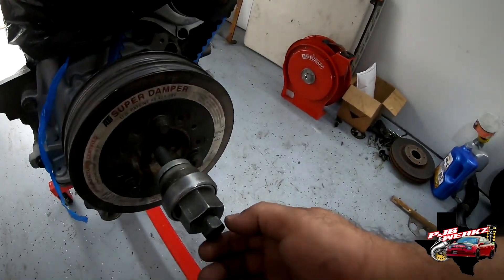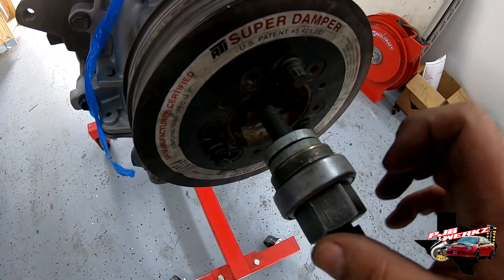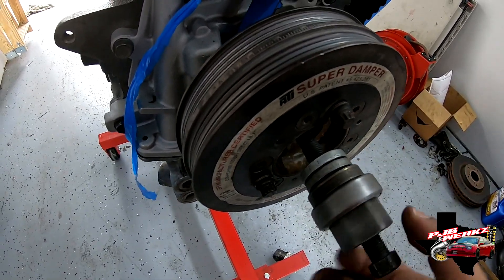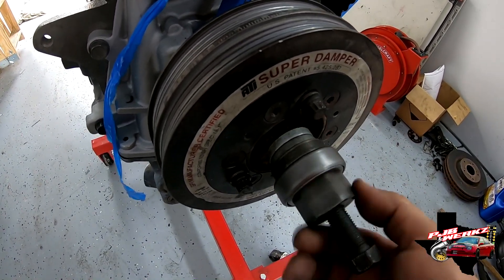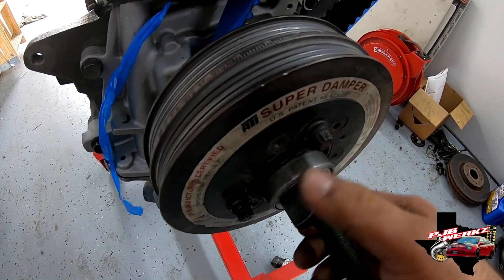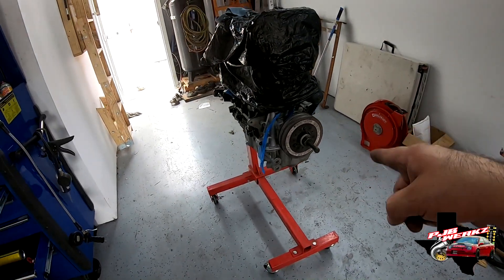You put your bolt here — I put some washers because the threads aren't long enough. Without the washers, I used three, and you will run out of room on the threads and then the harmonic balancer will not be installed all the way flush. Let me get some tools and start putting that on.